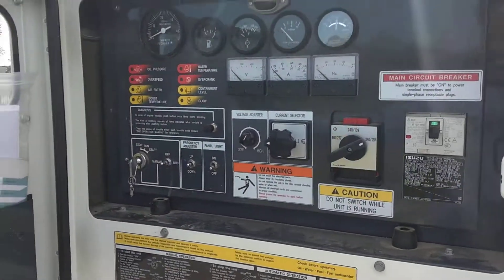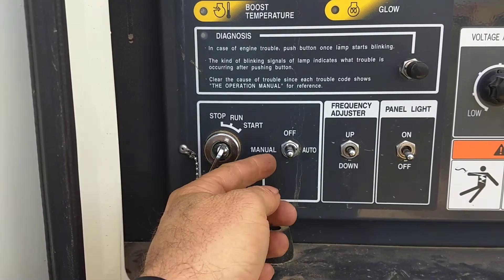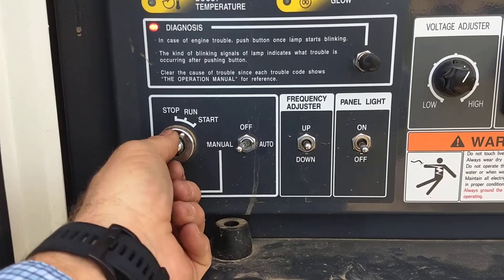The rear of the machine — you open it up, you turn it to the run position, make sure it's in the manual mode, and then you can start it.